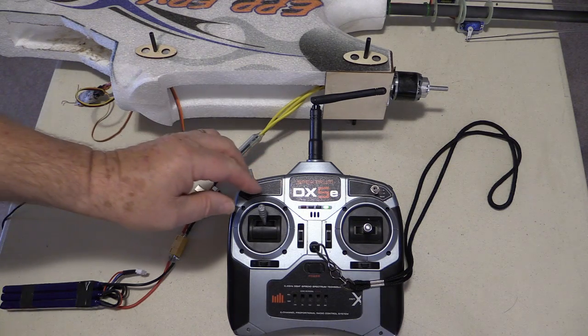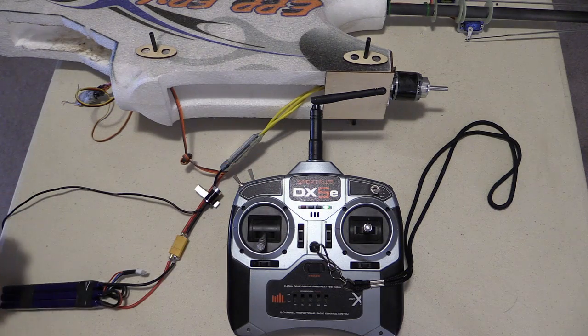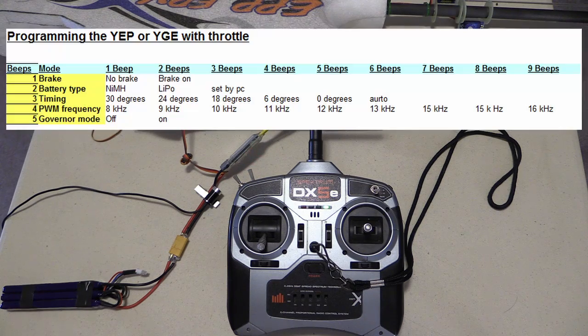Now it's confirmed that it's in programming mode. We retard the throttle. This will allow us to have options as we cycle through. The options that we can change are: brake — we can say no brake or brake on — battery timing, pulse wave mode frequency, and the governor mode.